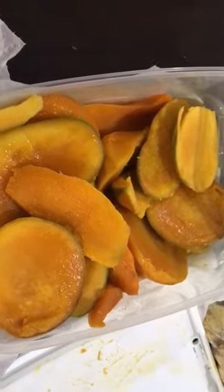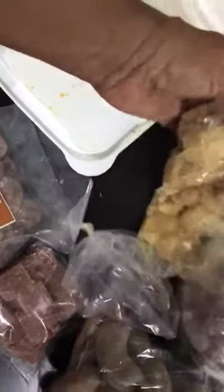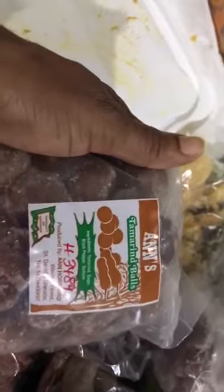I got me some mangoes, some sweet mangoes, cheese straws — the real deal — and salmon ball, guacamole too. That's probably parma guacamole.